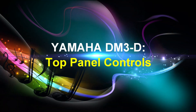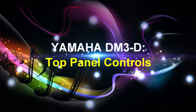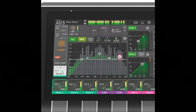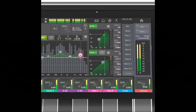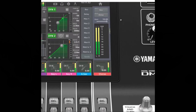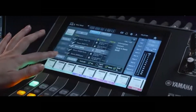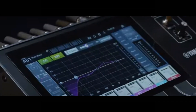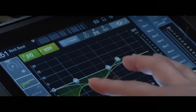Now we'll discuss the Yamaha DM3D digital mixer's top panel controls. First, we have the display, which is operated by directly touching the screen — it's a touch screen. By using the touch and turn knob, you can make fine adjustments of parameters on the unit. It can also be operated via touch, double touch, as well as using your finger for sliding, swiping, and pinching in and out.